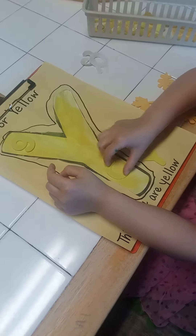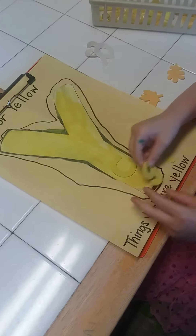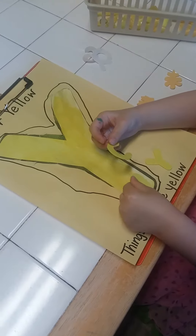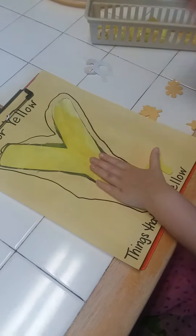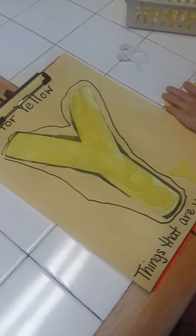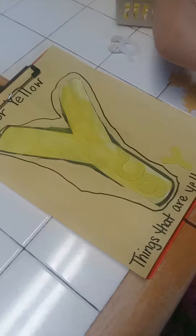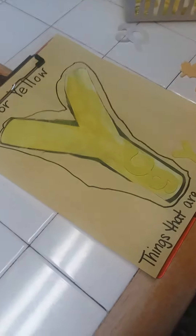Hey boys and girls, here's another fun activity you can do. We took the letter Y — it's just a white piece of paper, mommy could draw one or draw it on construction paper. Chloe's was just white so she painted it yellow, because yellow starts with the letter Y, which is also our color for this month and that is our letter for this week.